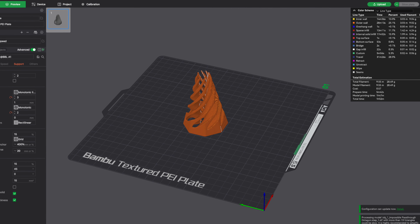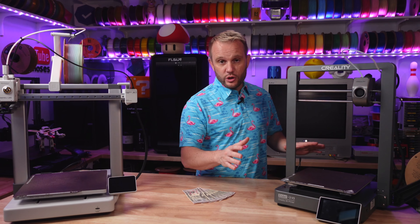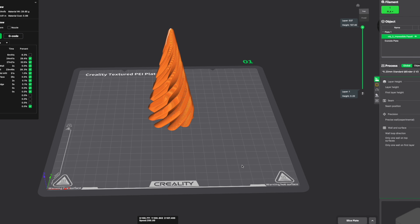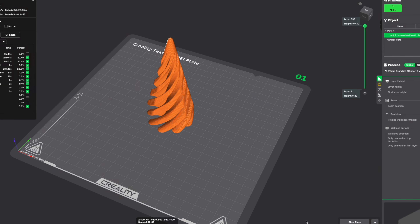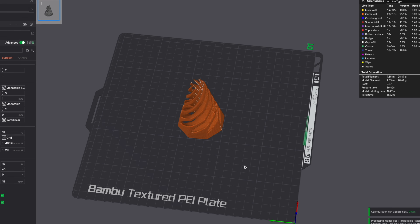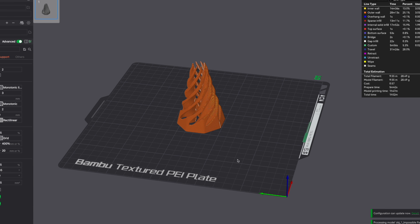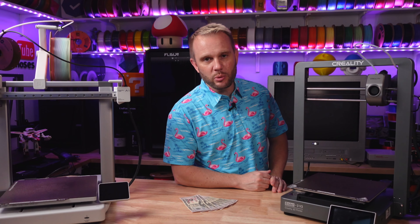Bambu has done a fantastic job with Bambu Studio, creating probably the best user experience the industry has ever seen. Creality has come along with a brand new version of Creality Print — based on code from Bambu Studio and Orca Slicer — and they've done a fantastic job with this recent version of making the experience even better.